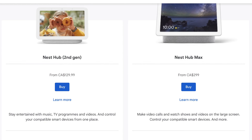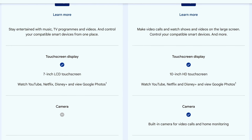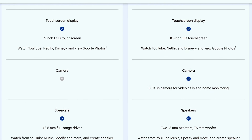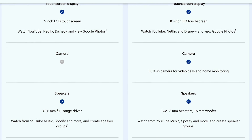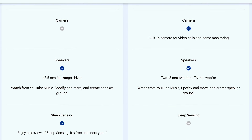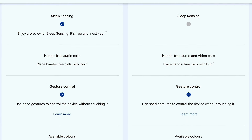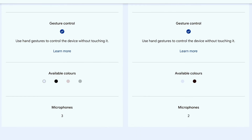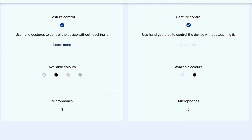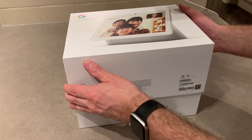Let's start by comparing the two Nest Hub devices that Google sells. I already mentioned the different display sizes — 7-inch versus 10-inch. Also noticeable right away, the Nest Hub has no camera, whereas the Max has a built-in camera at the top of the display. As far as audio goes, the Max has a bigger set of speakers. The Nest Hub, however, has sleep sensing if you want to put it on your nightstand because it has built-in Soli radar. The second-gen Nest Hub has three microphones versus the two on the Nest Hub Max — the Nest Hub has been refreshed more recently, so perhaps that's the reason. Since I just purchased the Nest Hub Max, I can show you the unboxing.